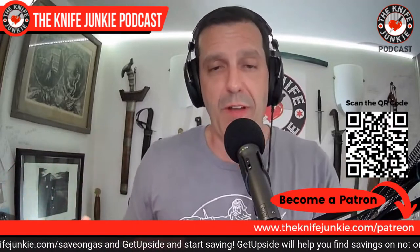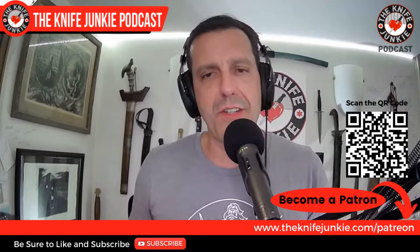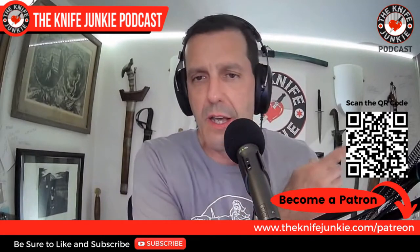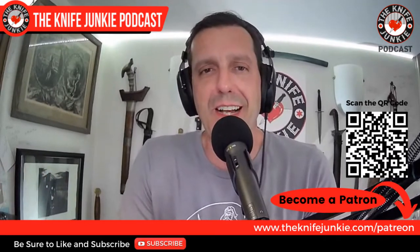Coming up on the Knife Junkie Podcast, we're going to take a look at a couple of new knives on the market, one sweet loaner that has had me gobsmacked, and some summer weight knives in my collection. If you think what we do here is valuable, check us out on Patreon. You can get interview extras — my favorite off-the-record stuff — and get entered into a knife giveaway. Go to theknifejunkie.com/Patreon.